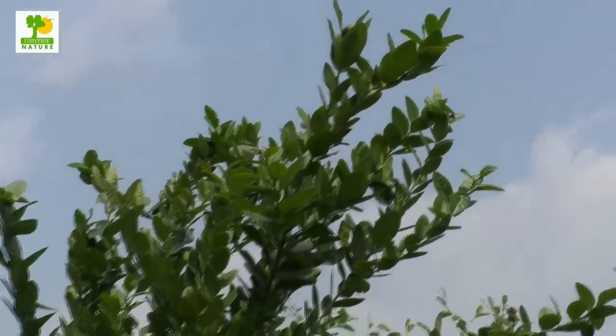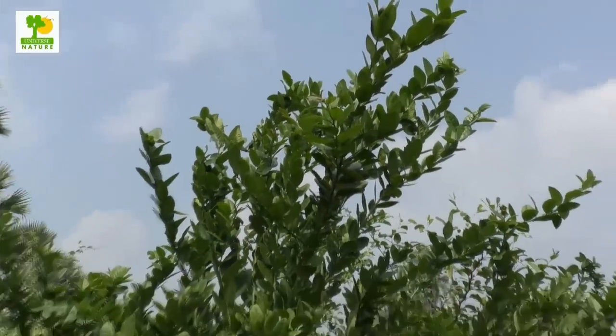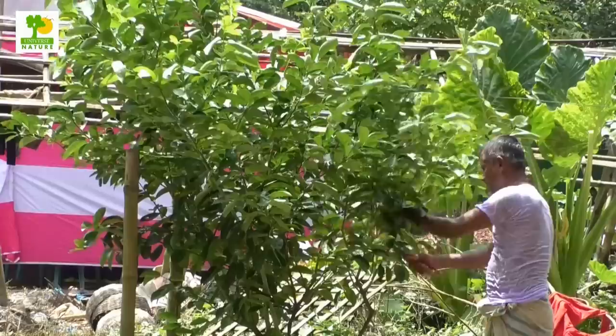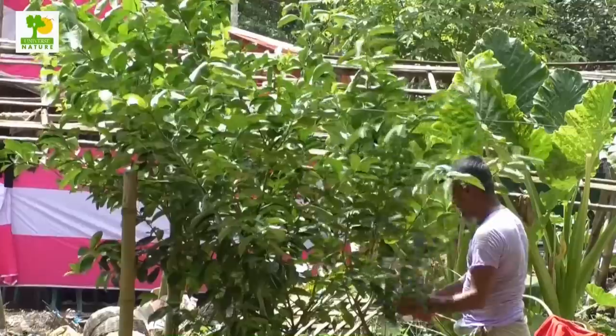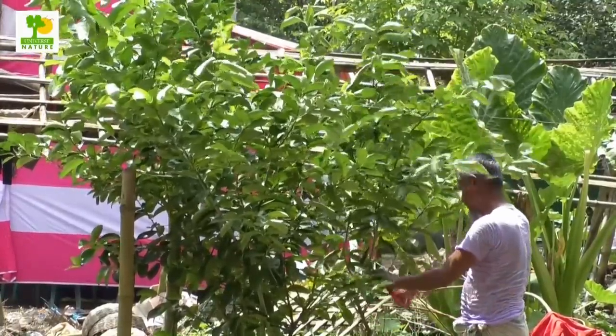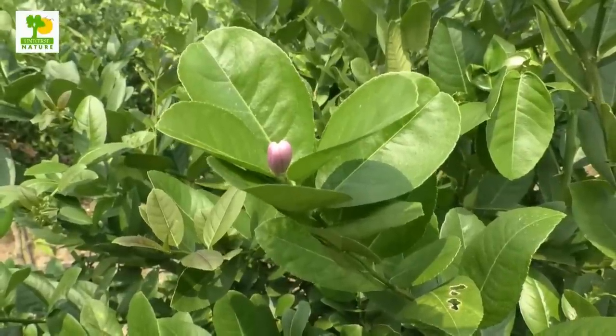Remove all shoots in the first 40 to 50 centimeters from the ground level developed in the early stage, in order to allow the growth of a strong trunk. Cut the disease or pest-affected, injured, and drooping branches, or those which are in the wrong position of the tree. Bearing trees require little or no pruning.